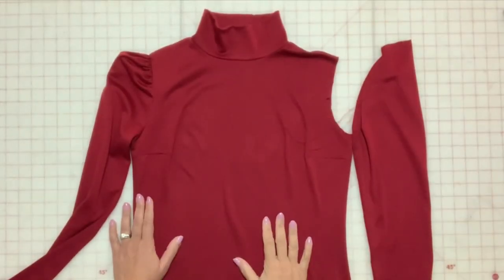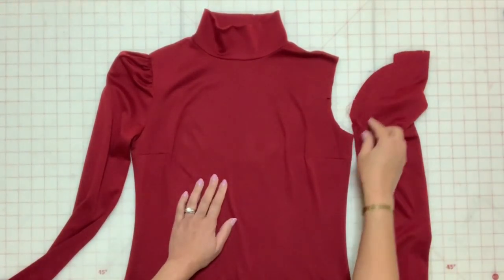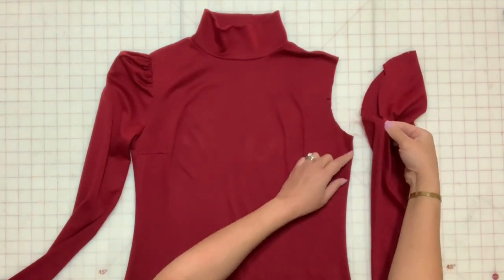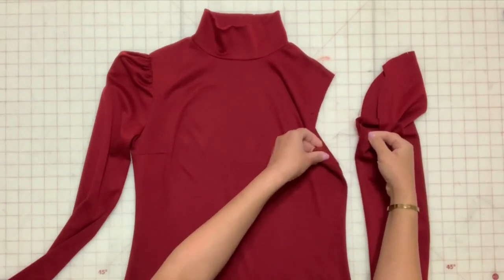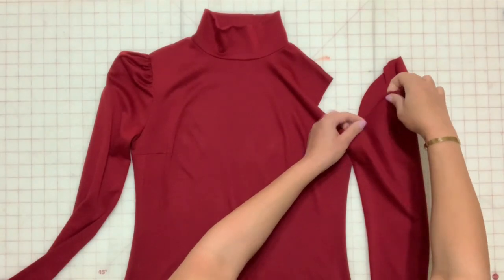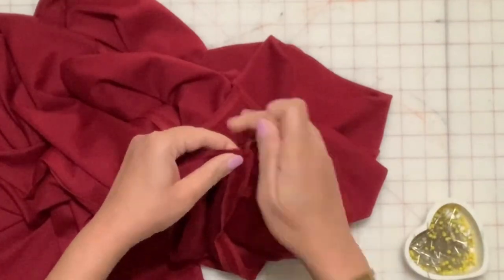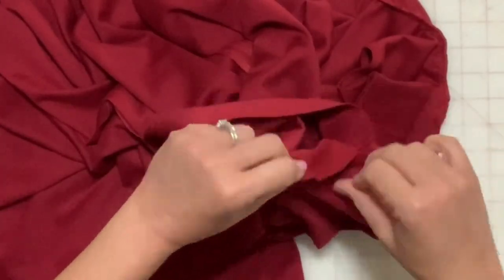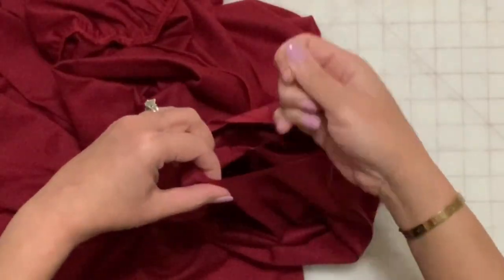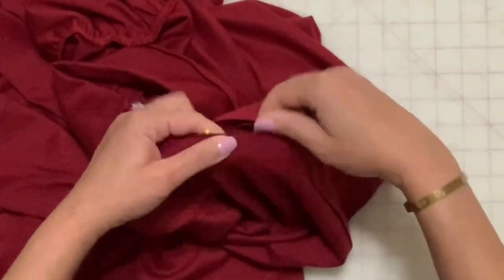Turn up the sleeve hem and stitch close to the edge. With right sides together, pin the sleeve into the arm hole matching the sleeve seam to the side seam of the dress. Match all the notches, adjust the gathers, pin in place and stitch and finish the seam.